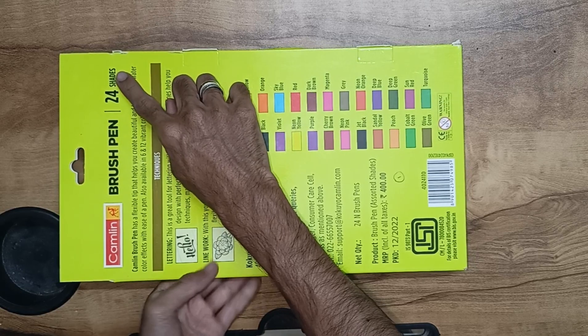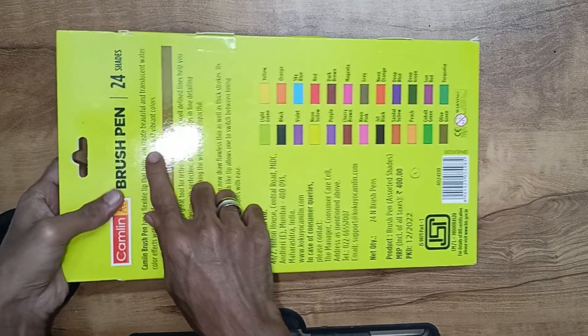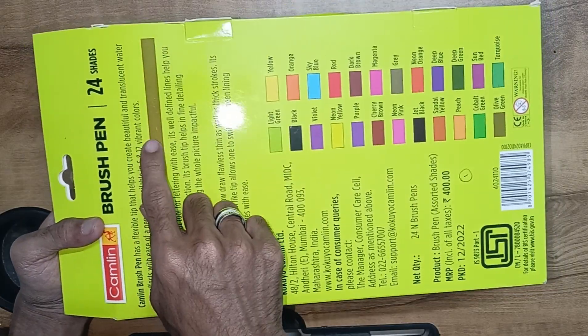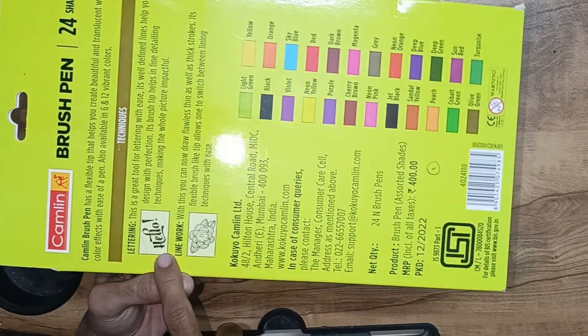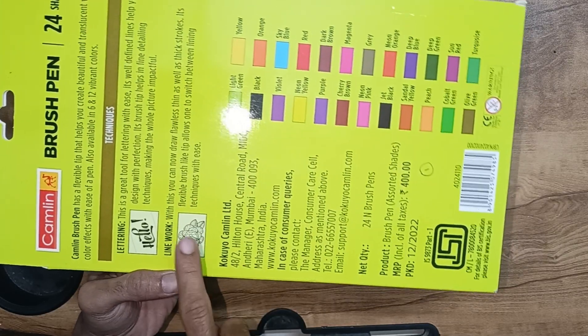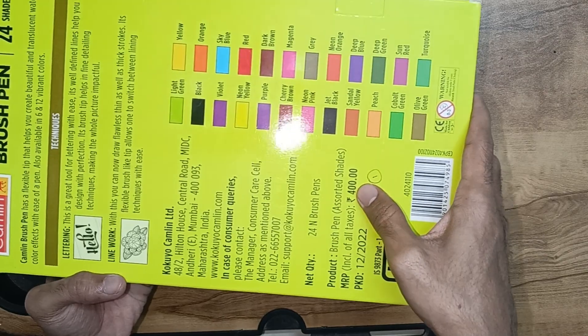If you like this brush pen, it is available in 6 quantities and 12 quantities. We already have a video for the 12 quantities — check the link. You can use these for lettering, that is calligraphy art, or linework or mandala art.